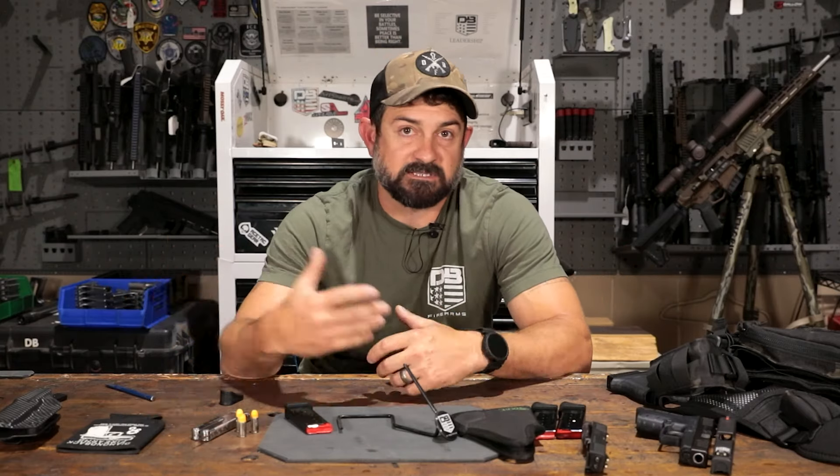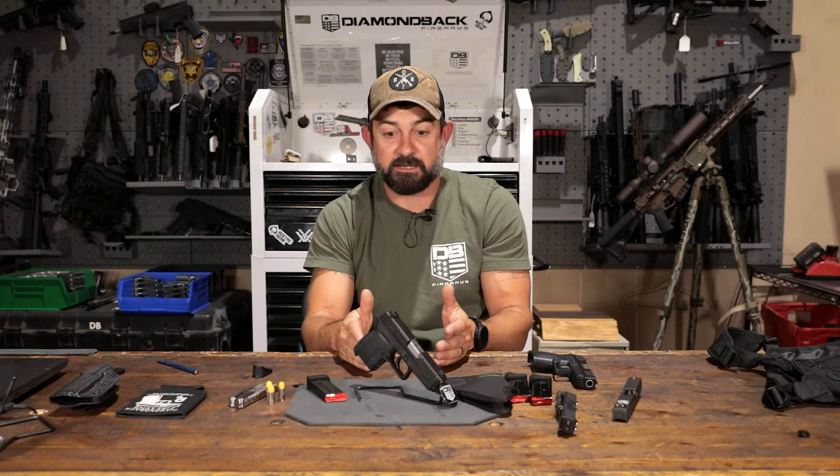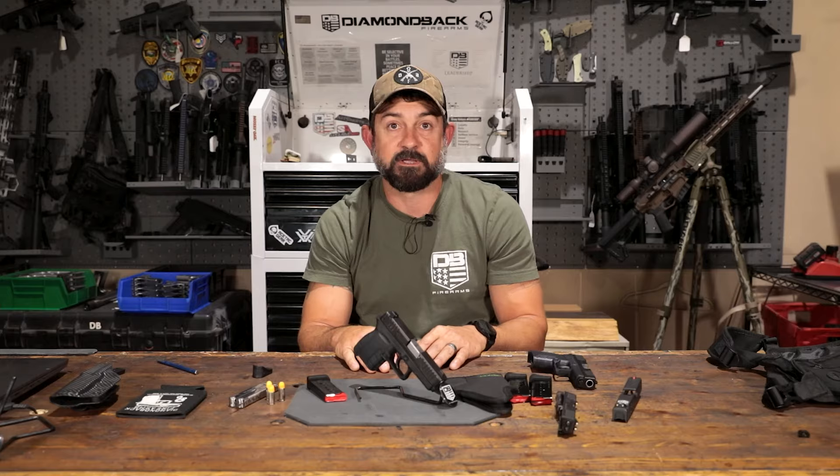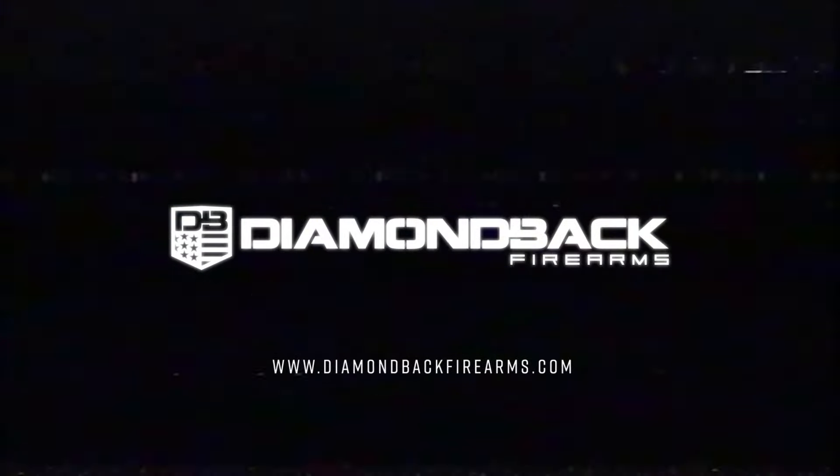Now that you know everything about the DB9, go out there and check out the specs — it's easier for you to look at the specs on paper and we have that posted everywhere. Go to our website, check out other reviews of the DB9 — there's plenty of them out there. Make sure you're looking at the Gen 4 when you look at reviews. Thanks for being a part of Dimeback's family, and I hope you love this firearm and respect it and understand it as much as I do. Thanks for watching.